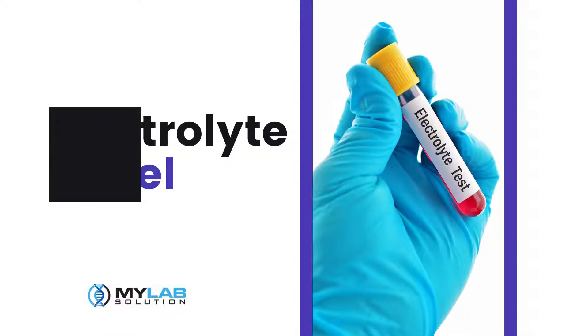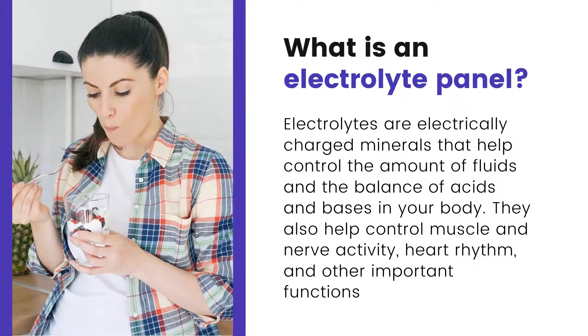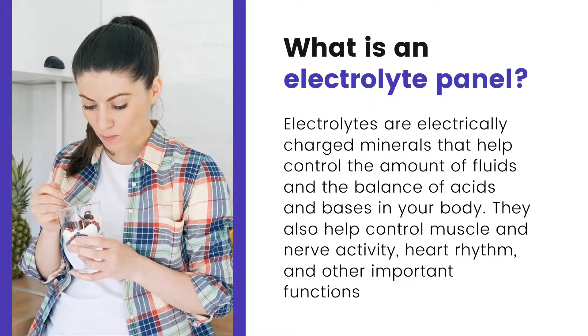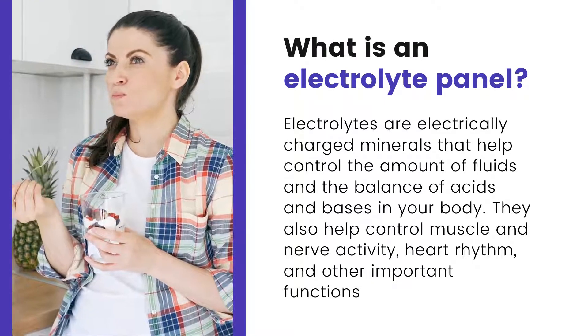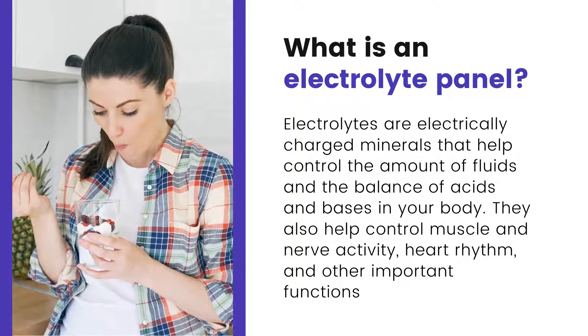Electrolyte panel. What is an electrolyte panel? Electrolytes are electrically charged minerals that help control the amount of fluids and the balance of acids and bases in your body. They also help control muscle and nerve activity, heart rhythm, and other important functions.